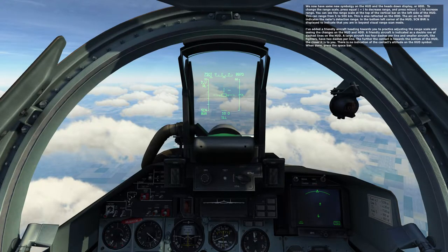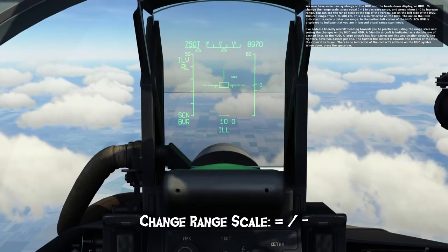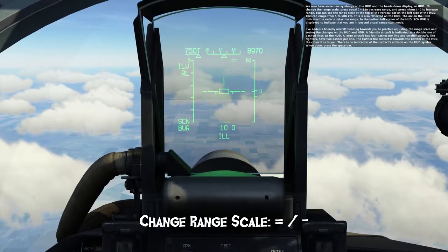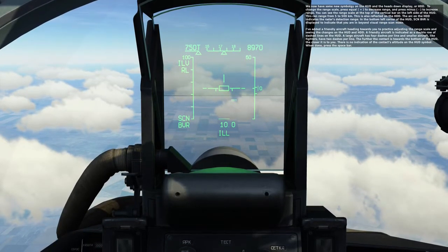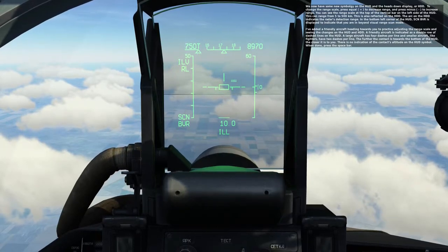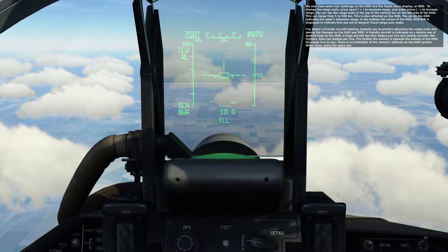To change the range scale, press equal to decrease range and press minus to increase range. You can see the range scale at the top of the vertical bar on the left side of the HUD. This can range from 5 to 500 kilometers, and is also reflected on the HDD. The arc on the HDD indicates the radar's detection range.